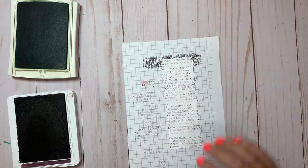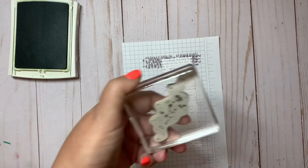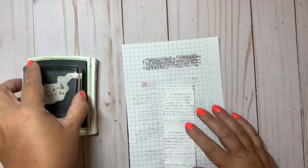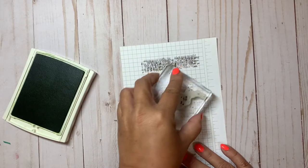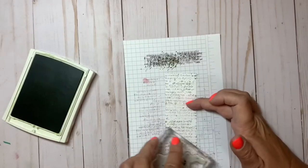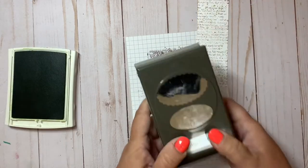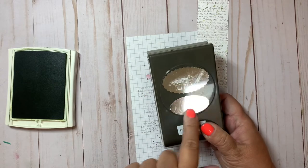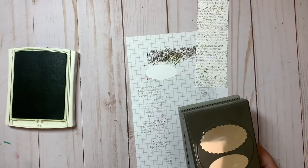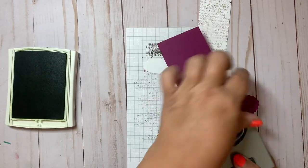I'll stamp a little more to cover it up, and then the next stamp is a splatter background stamp from the stamp set. Inking that up in old olive, stamping off a couple of times, then randomly filling up the white areas down the length of that strip. I'm using the double oval punch to cut out a smaller circle in basic white, and then using rich razzleberry to punch out a scalloped oval.